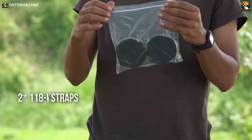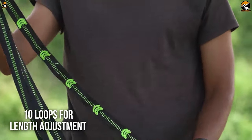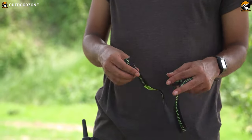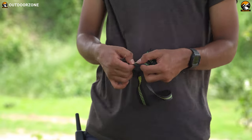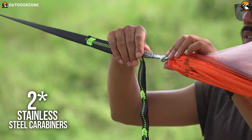The hammock comes with two 118-inch long straps with 10 loops for length adjusting. The straps come in a nice zipper bag. And really, these straps with daisy chains are of high quality, featuring a triple stitching design.